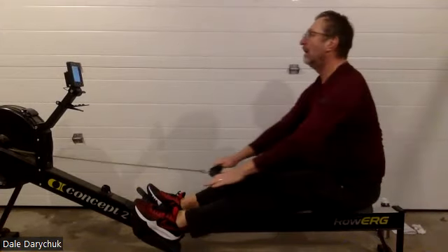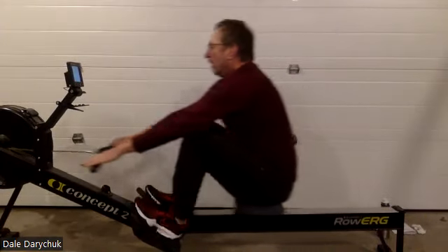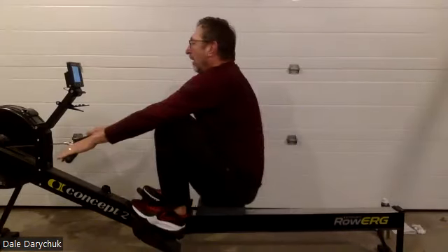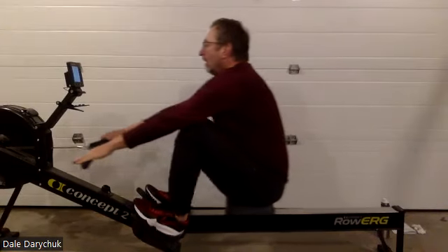Excellent stuff, everybody. Think of how we're placing that handle as we get to the catch, not when we get there. Think of how we're holding that body through that leg drive. Think of how we lay back and draw that handle to the body.